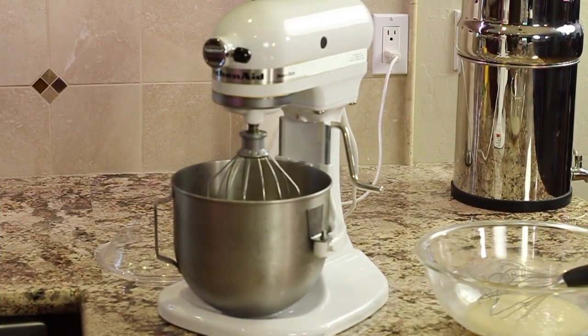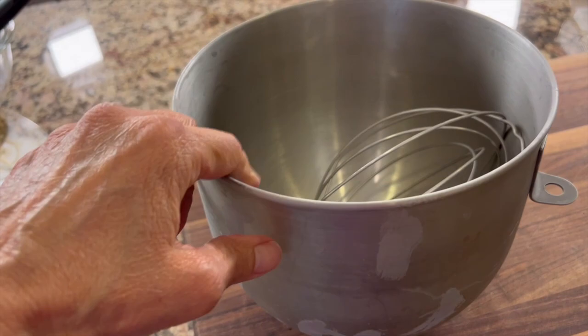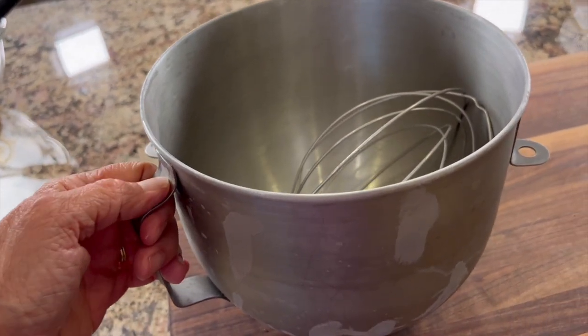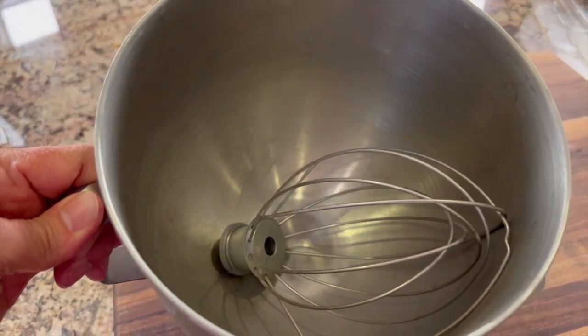To prepare for this recipe, you're going to want to take your mixing bowl and your beater, whatever type you're using, and place it in the freezer to get it nice and chilled — say maybe 20 minutes, maybe an hour before you start making the recipe.